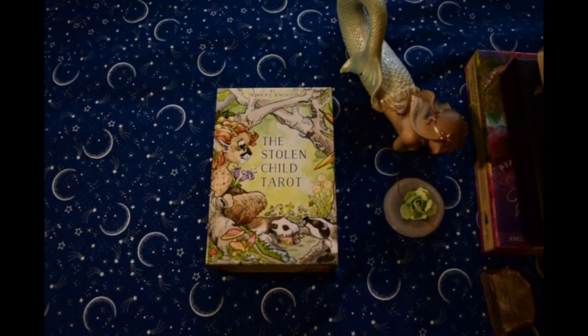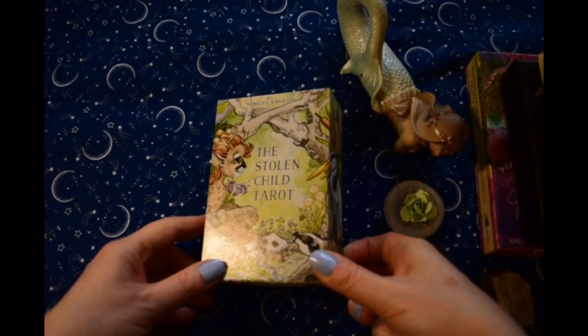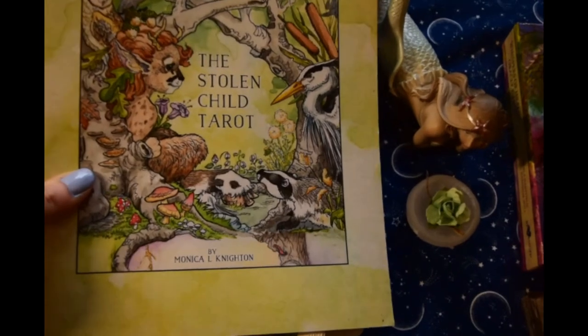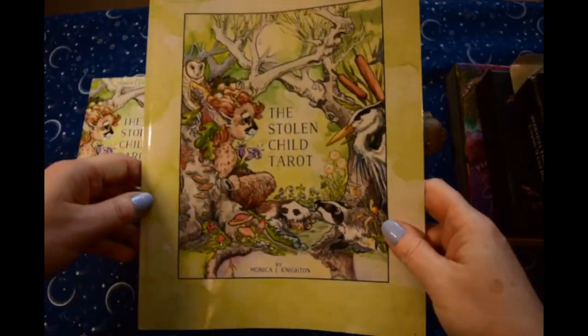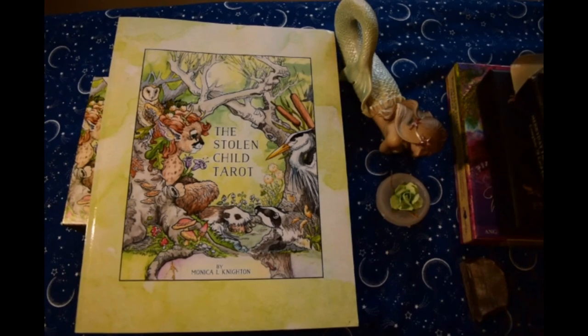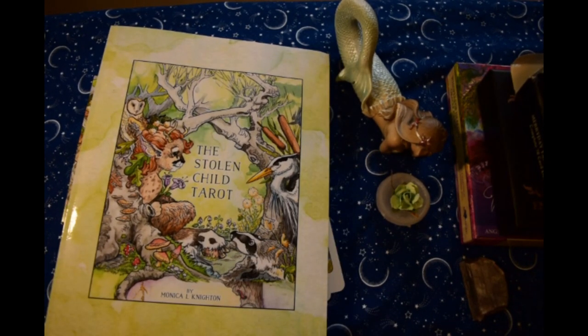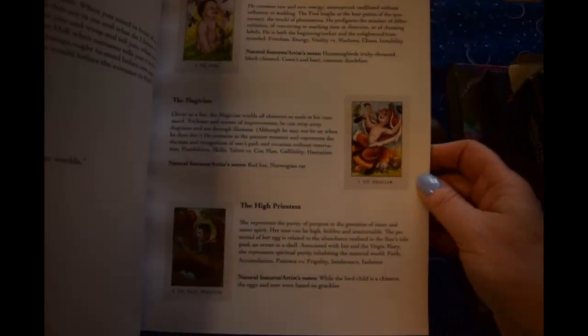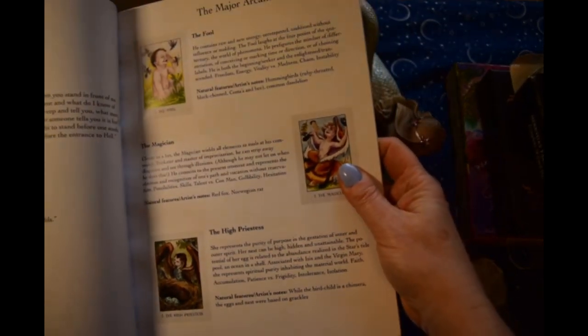Next up is a Kickstarter project that I backed — the Stolen Child Tarot from Monica Knighton. Some of you might want to see the book — hang on, let me grab that. So if you backed this deck and want the book, this is the book. It's very large — it's about eight and a half by eleven, and here's the interiors. You get little color pictures and a general description.